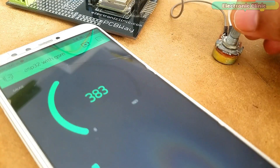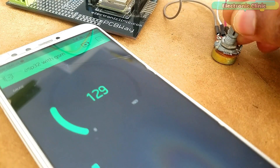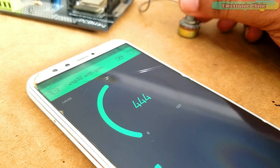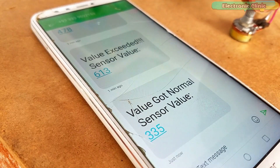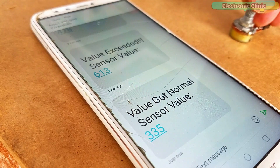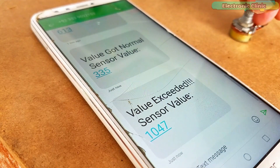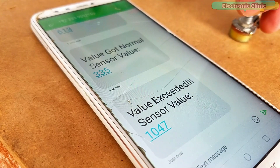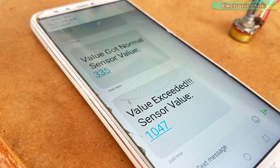For demonstration purposes I have connected a variable resistor with the ESP32 module, though you can use any type of analog or digital sensor. In this tutorial we will cover: Number 1 — Complete Circuit Diagram Explanation; Number 2 — Blink Application Designing; Number 3 — Code Explanation; and Number 4 — Testing.